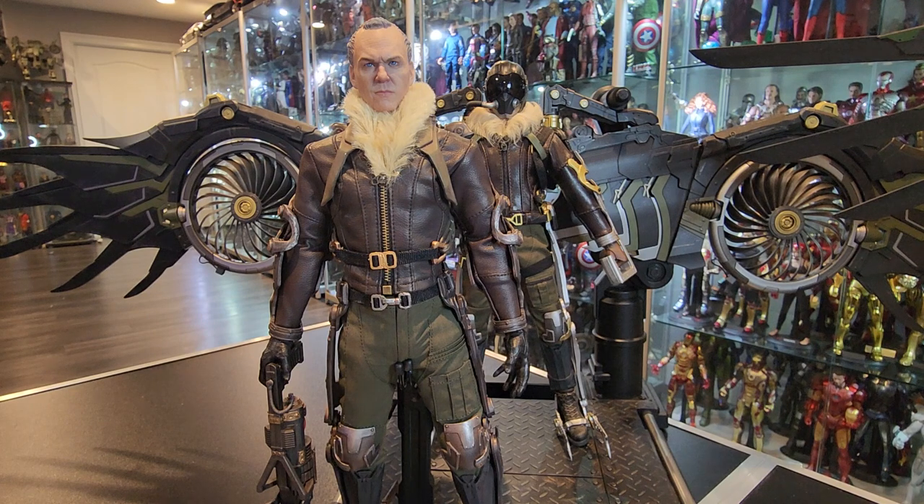So yeah guys, I just wanted to make this little quick video comparing the two. And again, like I said, I'm going to — once Hot Toys releases theirs, I'm going to get it as well. And I'm going to do a little comparison of that. Just to see, obviously, compare the headscopes.